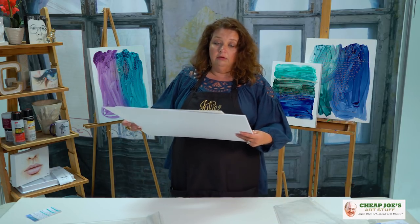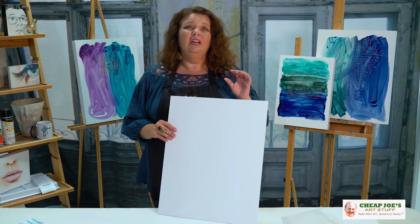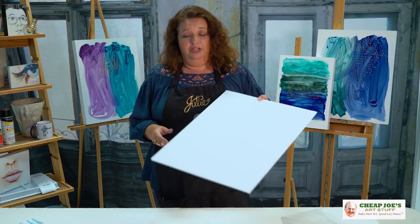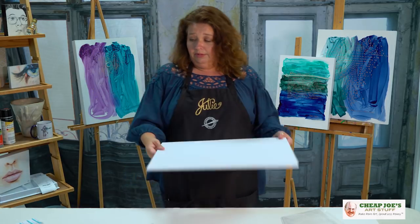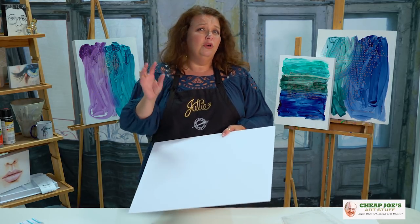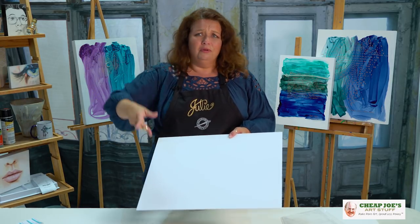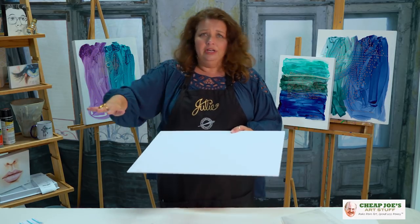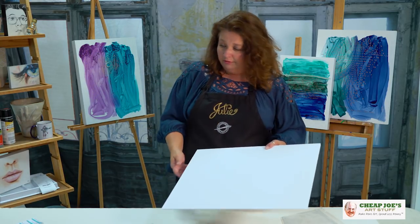Maybe you don't need all of this. Maybe you just need mat board — and cutting mat board is a pain. I used to run a frame shop for a couple of years and I still don't enjoy doing it, even though I know how. For a couple of bucks you can get this: you don't have to store a mat cutter, you don't have to store foam core, you don't have to worry about it staying dry. It's just done. You can get exactly what you need for exactly what you're trying to get out the door, for a couple of bucks from Cheap Joe's.